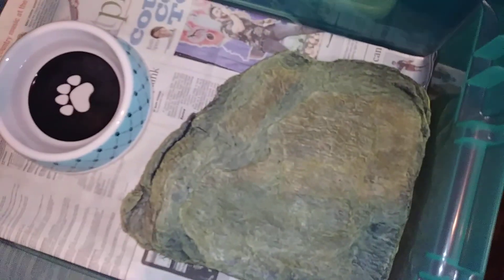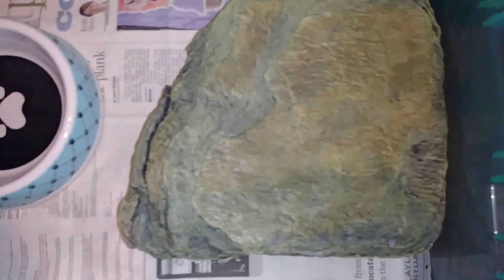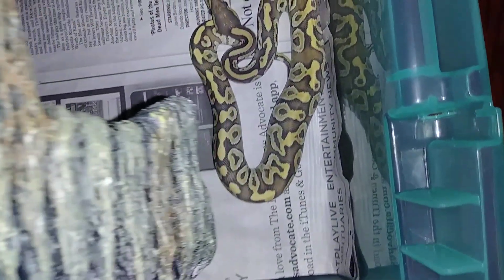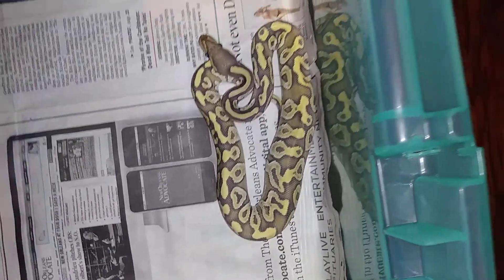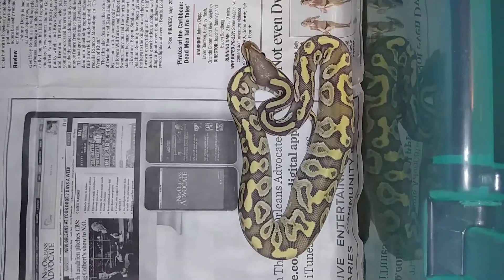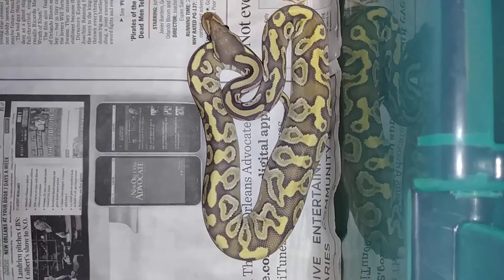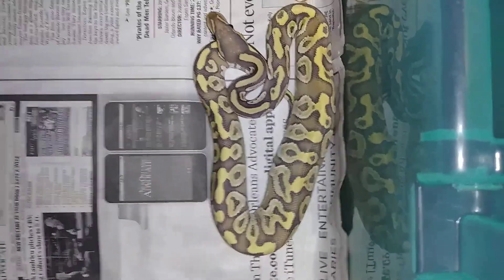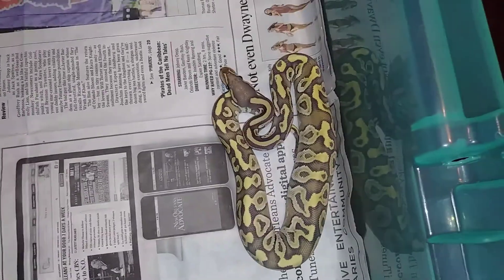A little update on a new girl that I just got this morning. For those of you who haven't seen her yet - there she is. Beautiful female Mojave Ghost, looking pretty. I can't wait to get some size on this girl.